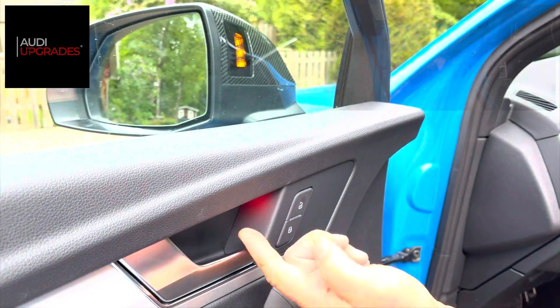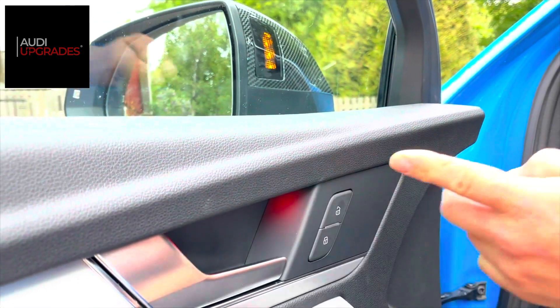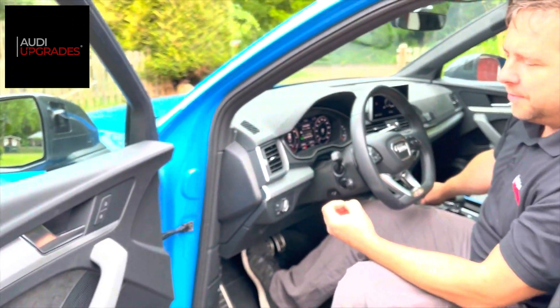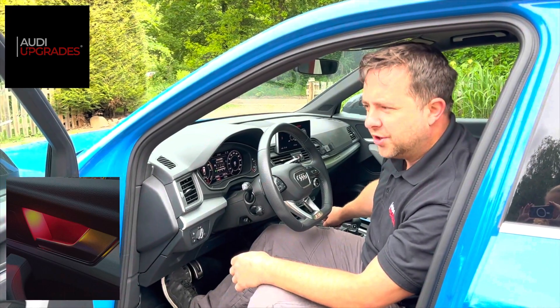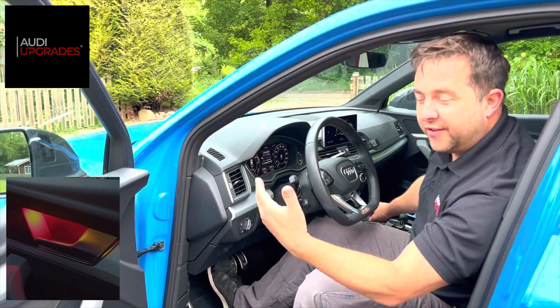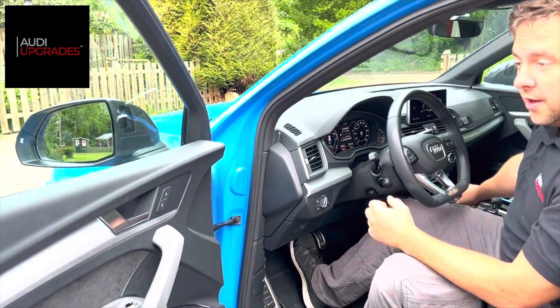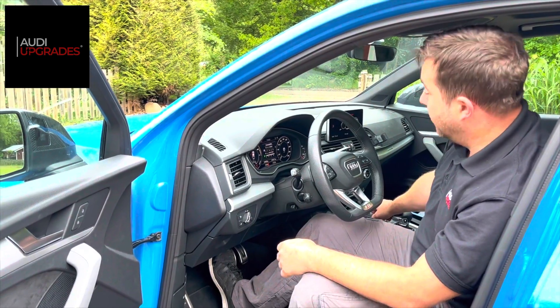In addition, we fitted red exit warning LEDs, fitted to all four doors. The exit warning feature means that if you open a door when your car is parked and there may be a vehicle or person coming up behind you, that light will light up and flash in the door handle area of any of the four doors to warn you not to open the door in case something is coming up behind you and may hit the door as you open it.